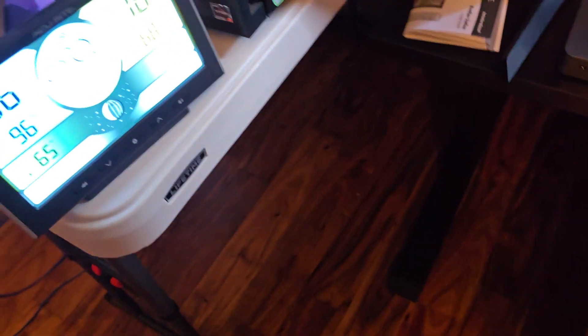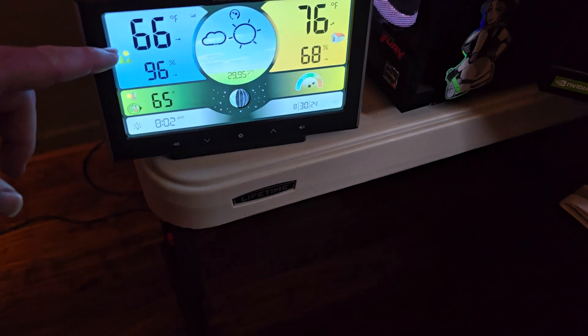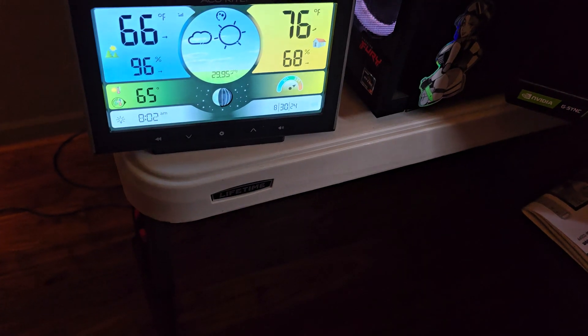We got two monitors here, and over here I got my computer and then a NAS, and then kind of a gap here so I can work back there a little bit. I also have a weather station here — currently 66 degrees outside, 76 degrees inside, and temperatures and all that stuff.